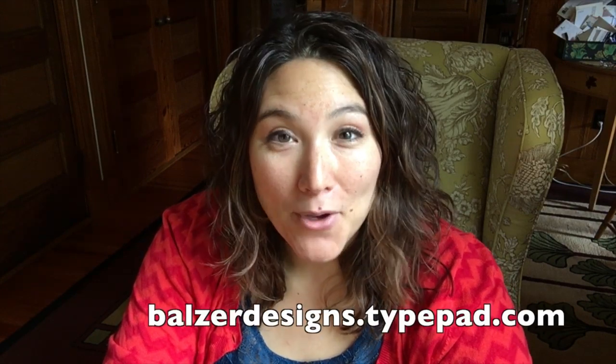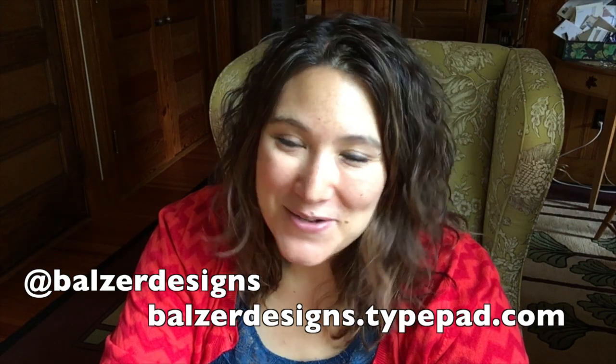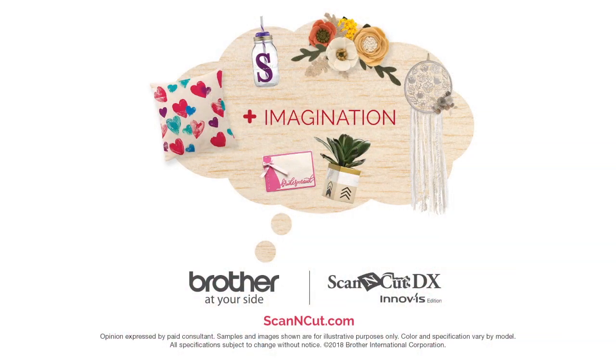Thank you so much for watching. For more tips, tricks and tutorials, be sure to visit my blog at balzerdesigns.typepad.com, subscribe to my YouTube channel, and don't forget about the Scan and Cut website at ScanandCut.com. Thank you. Bye.